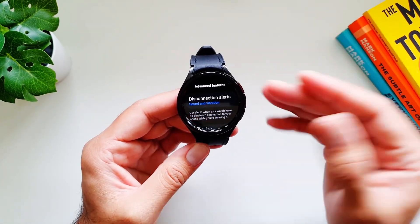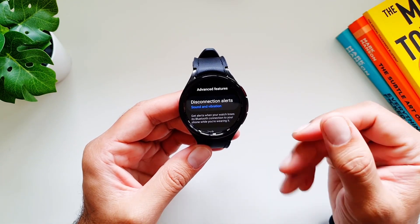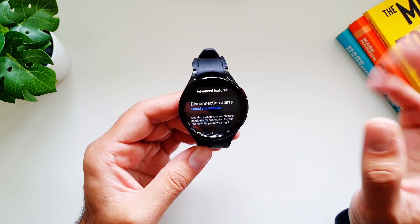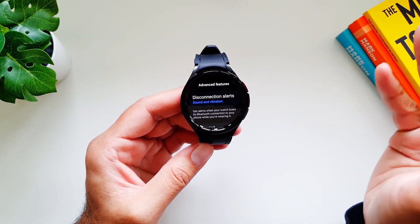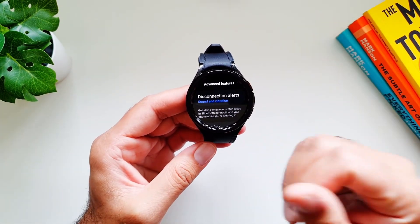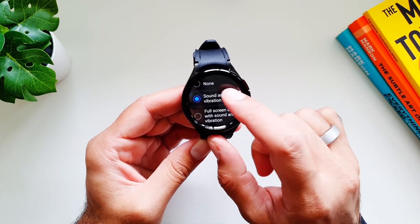It's important that you have to be wearing the watch for this to work. This feature can be really handy if you are forgetting your phone somewhere — in your car, in your home, anywhere. The watch will disconnect from your phone after a certain distance and then alert you so you can go back and get your phone. This is how you set it up: go into Disconnection Alerts.